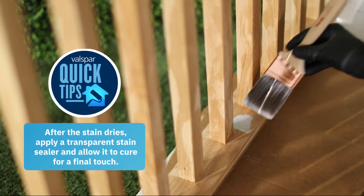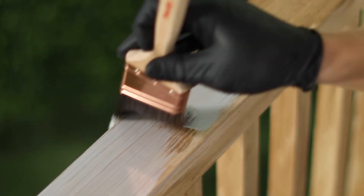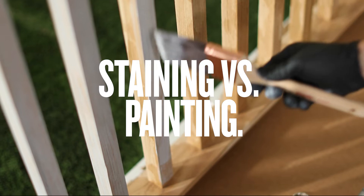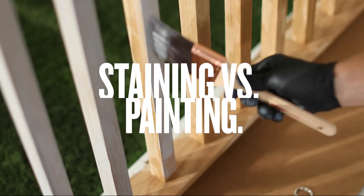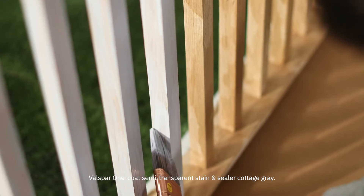Now that it's clean, you're ready to stain. Apply a fresh coat in the direction of the wood grain and allow it to adhere. While paint offers a wide range of color and protective layers, a stain helps highlight the beauty of the wood while also providing protection from Mother Nature.